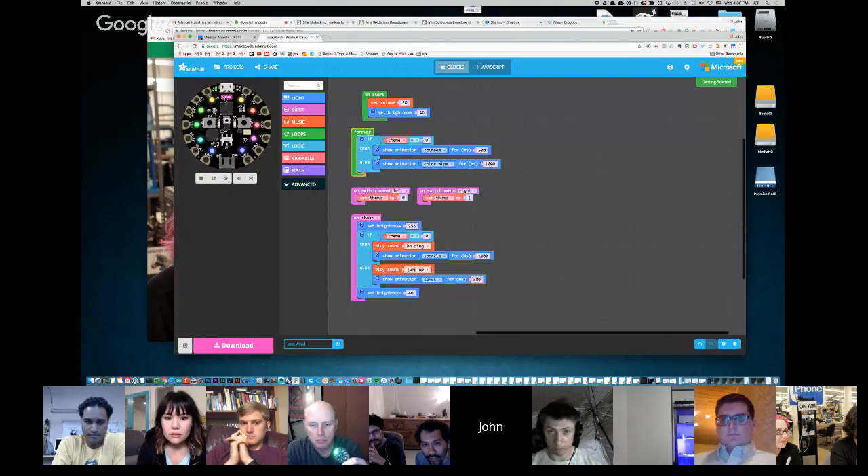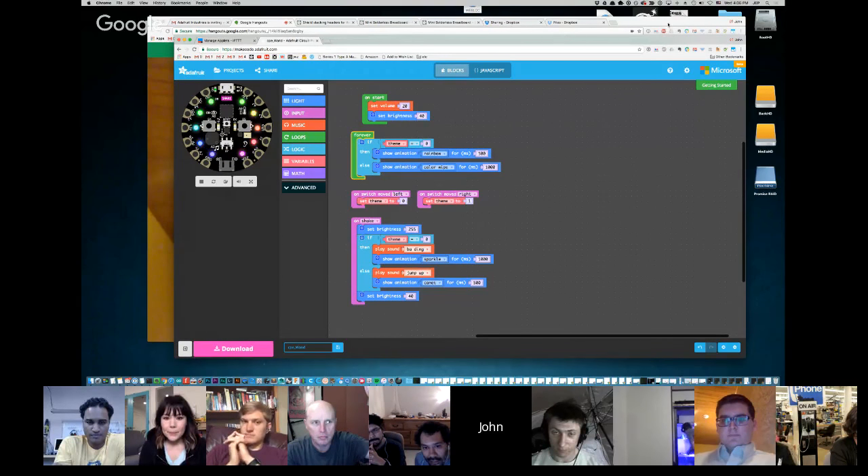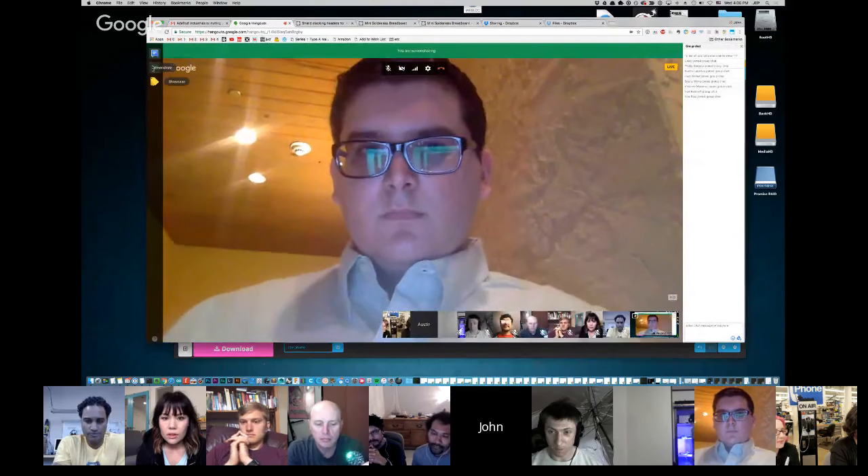It doesn't seem to like being screen recorded. Head over to makecode.adafruit.com and you can play around with a simulation of your Circuit Playground Express if you don't have one already. The learning guide has the embedded thing so people can check it out there. I've got screenshots of how you build those for people who are new to it. I was just at Maker Faire Bay Area this weekend, and Microsoft had a booth where lots of people — including lots of little kids — were able to make their own little wand.